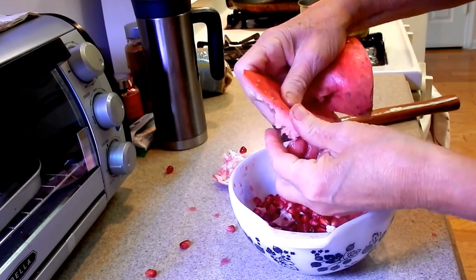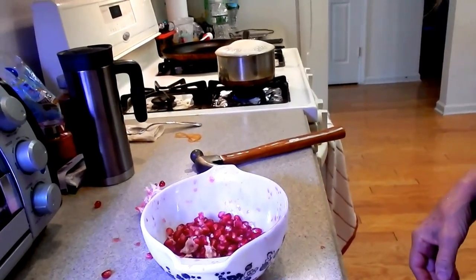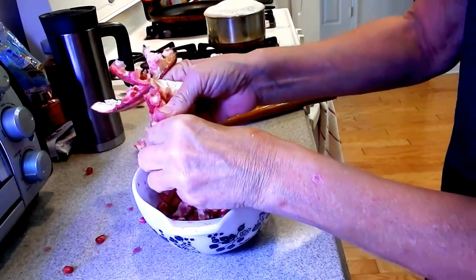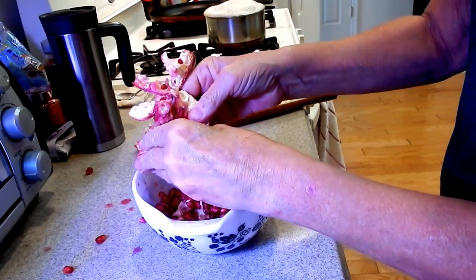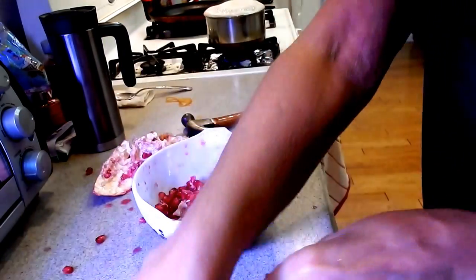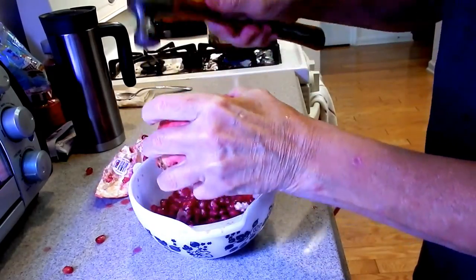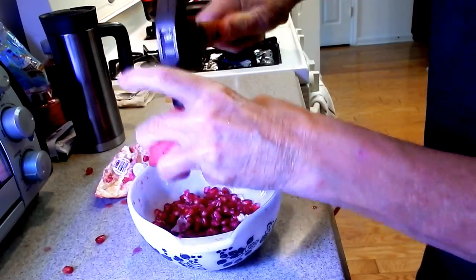Don't go crazy with the hammer and hammer it too hard. So that's already really one half that I did in just a matter of a few seconds. Please, if you see them, grab them — they're so delicious and so good for you. Watch, I'm going to show you one more time. It's really nothing to it — just hit it and you're loosening up the seeds.